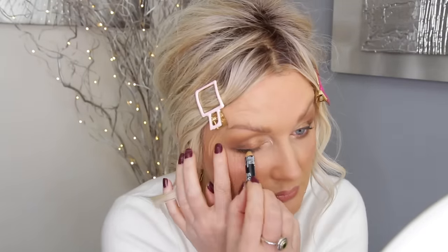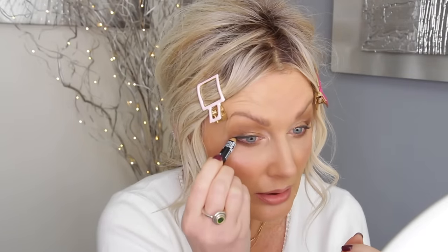I'm going to put some black kohl liner just on the half of my eye and wing it a bit, and go a tiny bit on the outer corner. Then mascara — I'll be back after I've done the mascara.